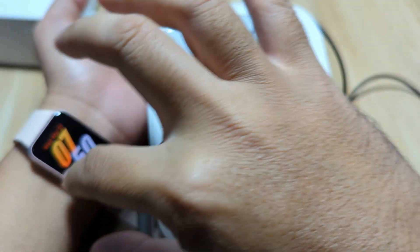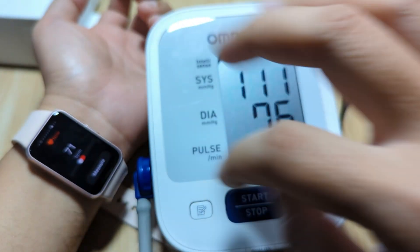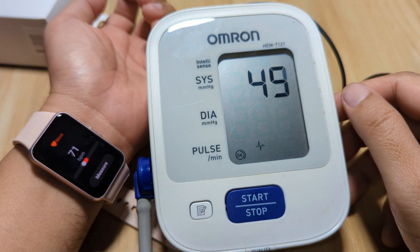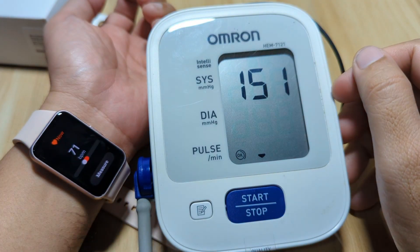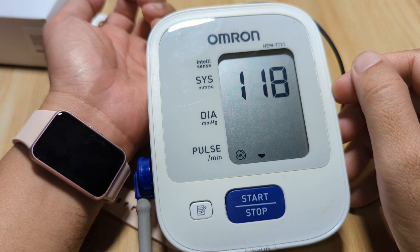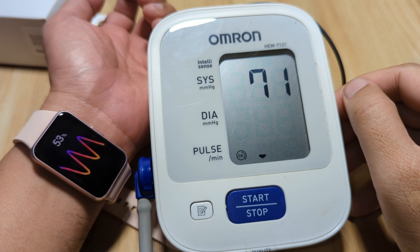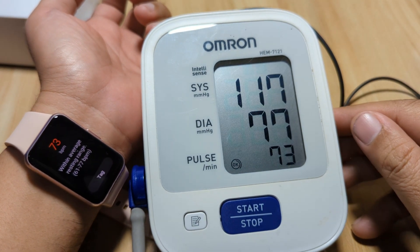And last one — let's have another measurement just to make sure. We have 73 on the Galaxy Fit 3, and as you can see here we have the same results here. Very good so far.